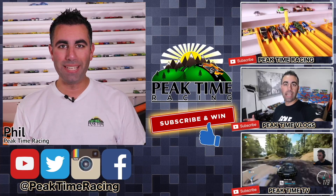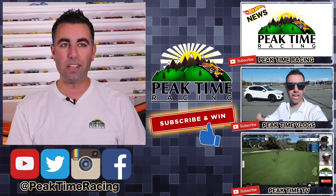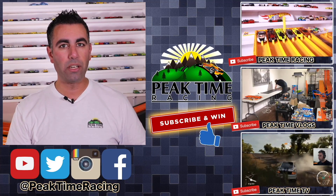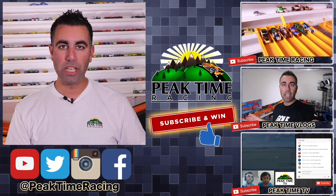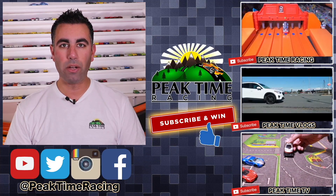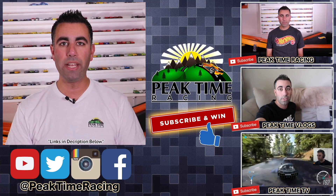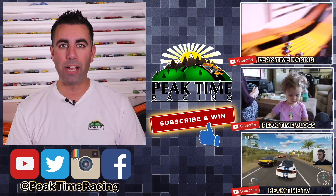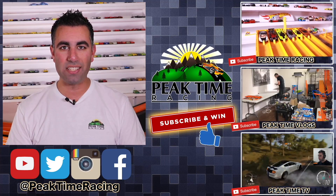What's up Peak Timers, this is your boy Phil from Peak Time Racing. I just want to thank you all for watching and make sure you're aware of the Peak Time Racing brand, which consists of three channels: Peak Time Racing — the channel you're on now; Peak Time Vlogs — my vlogging channel covering daily life, family, and behind-the-scenes content; and Peak Time TV — my gaming channel mixed with a Hot Wheels storyline channel. Subscribe to all three so you don't miss out. I'll be doing a monthly giveaway — just post on any of my videos mentioning that you're subscribed to all three channels, and I'll pick one lucky winner each month to receive a Peak Time Racing prize package. Thanks again for watching — catch you on the next one, bye bye.